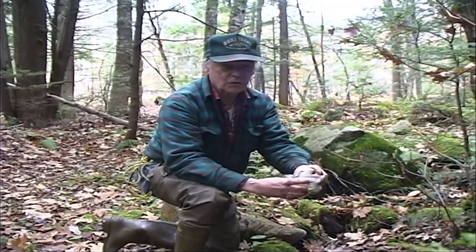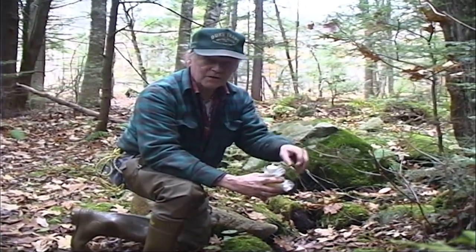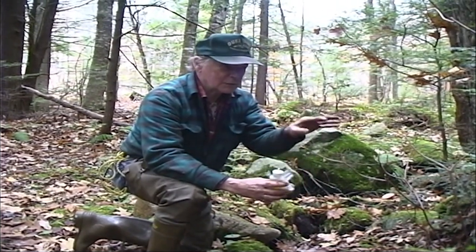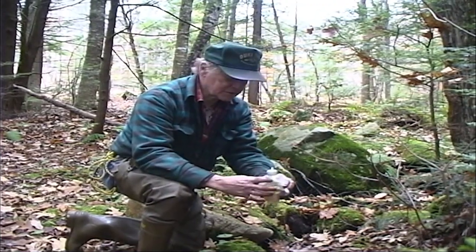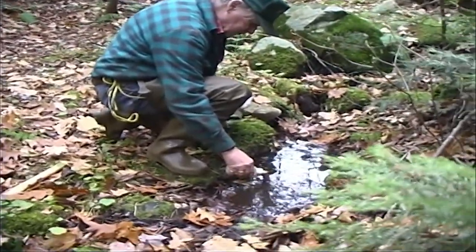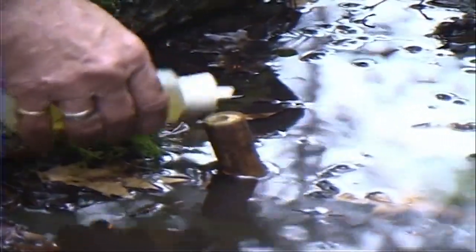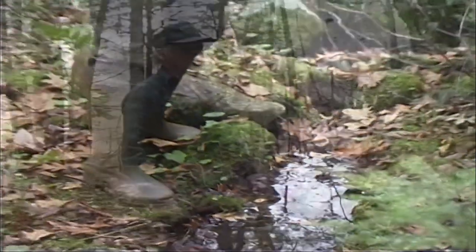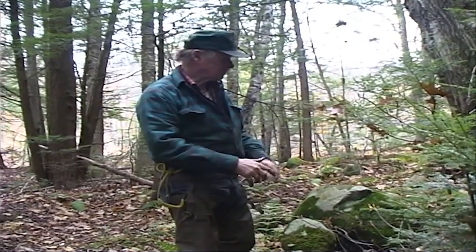Anymore, I set all these spring holes basically for fisher — that's why I use skunk essence. Now, if I was in an area with a lot more coon, I'd probably be using salmon oil or crawdad oil, some kind of liquid, because I would actually catch more coon on the set. But we don't have that many coon here, so I'm interested in the fisher, so I use reduced skunk essence. I just put enough in there to come up to the top of that stick. I don't want an oil slick all over the spring hole. Use it sparingly.